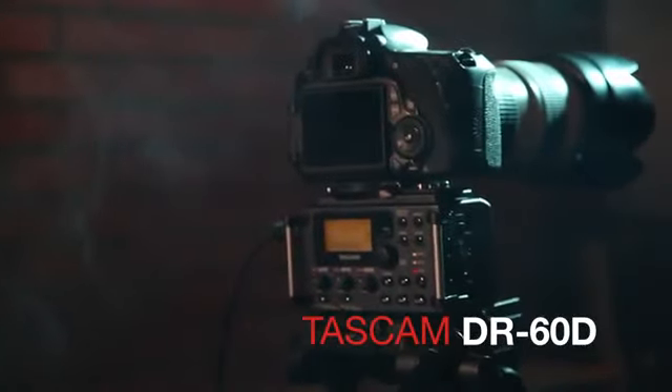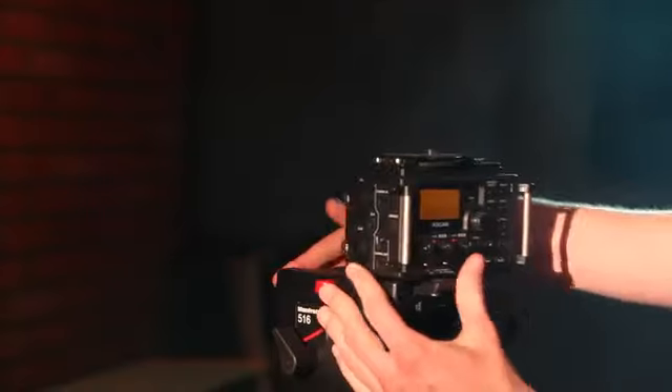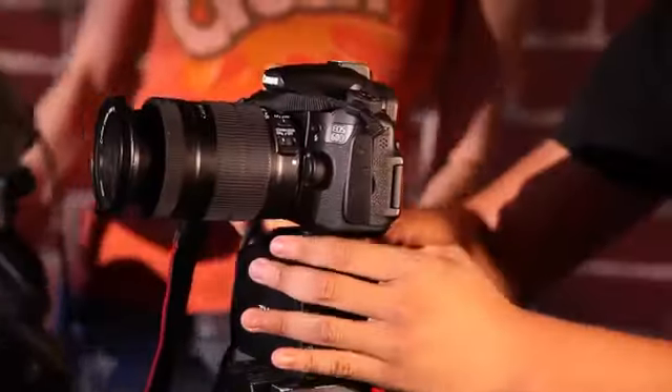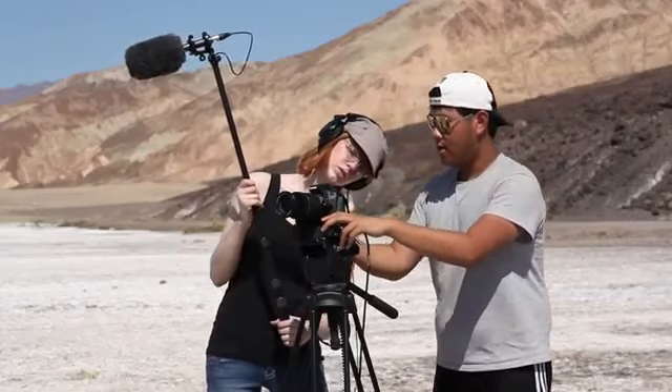Tascam's DR-60D is a portable recorder designed from the ground up to be the ideal capture device for filmmakers. The design of the DR-60D contains a tripod mounting screw on top and socket hole on the bottom, integrating perfectly with DSLR cameras from Canon, Nikon, Sony and others.